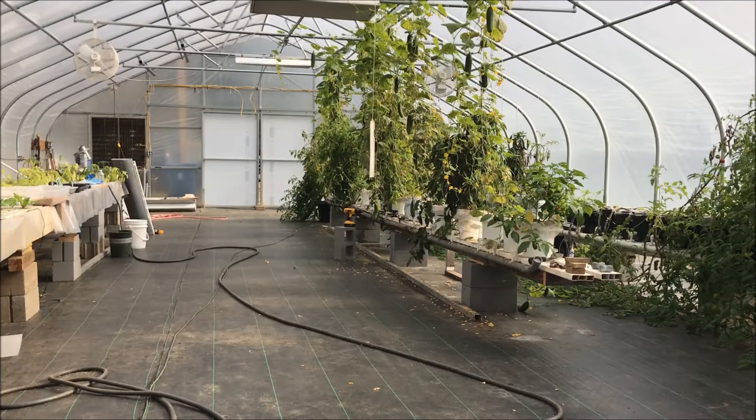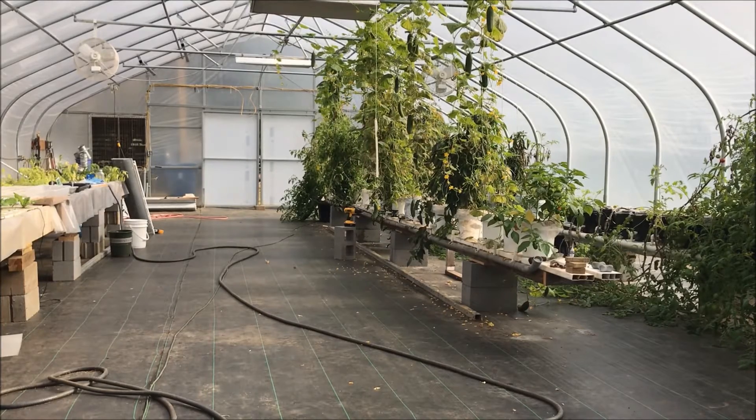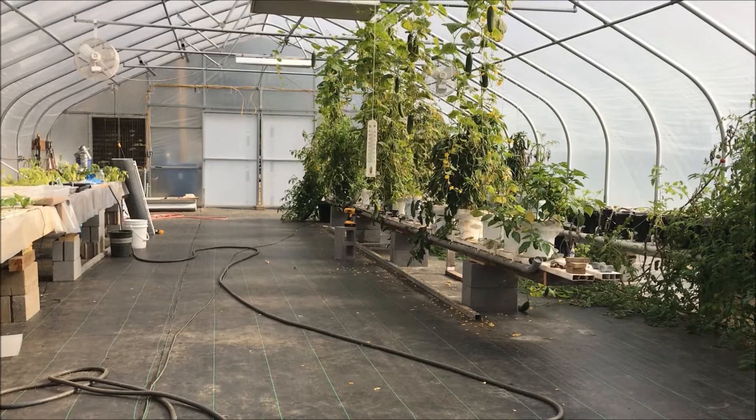Today I'm going to harvest cucumbers — a ton of them in here. I don't know if you can see them all, but we're gonna harvest those, and I'm gonna show you something else I'm trying. This is an experiment on a growing media for the aquaponic system, and we're gonna learn whether this works or not together. It may or may not — we'll see.